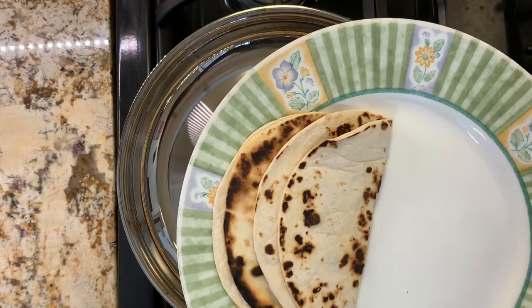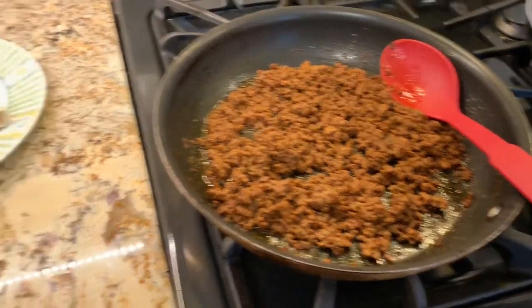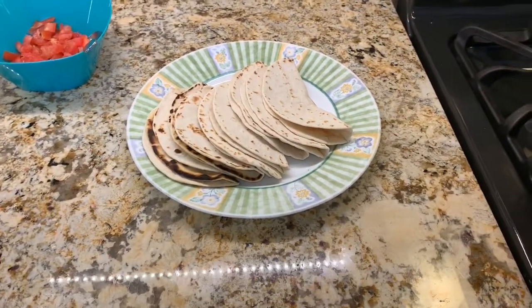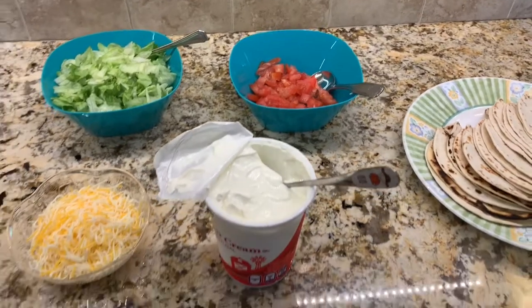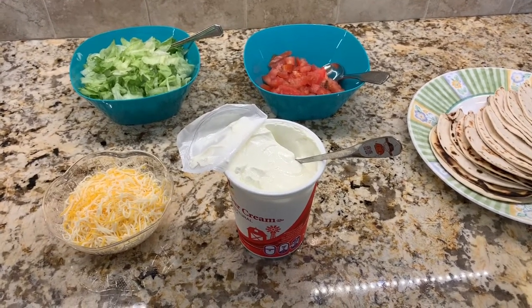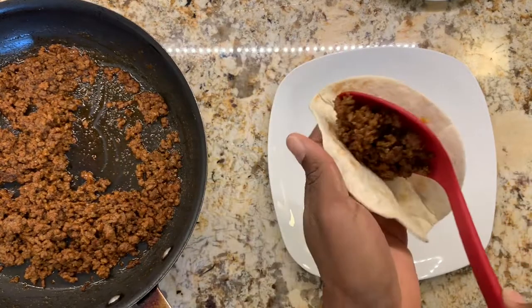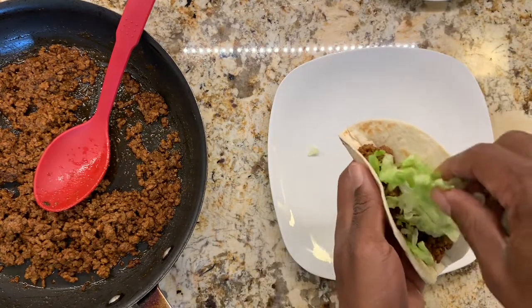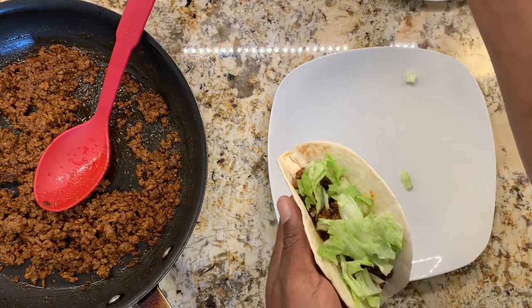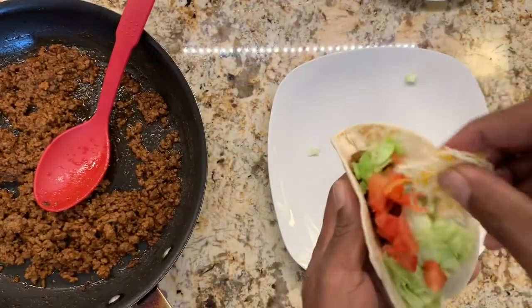Our ground beef is done and we've just finished warming up the taco shells. For toppings we have our four cheese mix, lettuce, tomato, and sour cream — all optional. Now we're going to plate. We'll get a shell, put some meat in, add some lettuce, add some tomatoes, distribute evenly, and sprinkle our cheese.